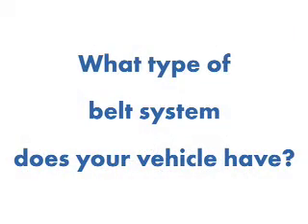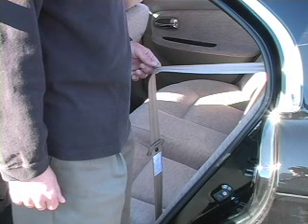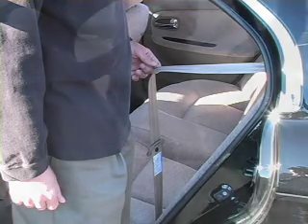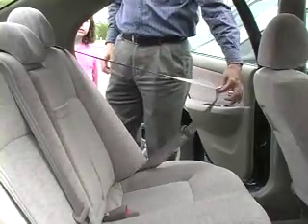The next step to installing any car seat is to understand what type of belt system your vehicle has. Your vehicle owner's manual may offer guidance. There are three basic types: a manual seat belt, usually found in the center position in a rear seat; an automatic locking retractor; and an emergency locking retractor. Locking retractors are always pulling the belt tight. Emergency locking retractors allow the belt to be pulled out unless you hit the brakes hard.